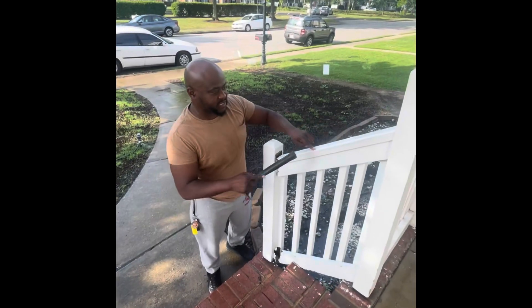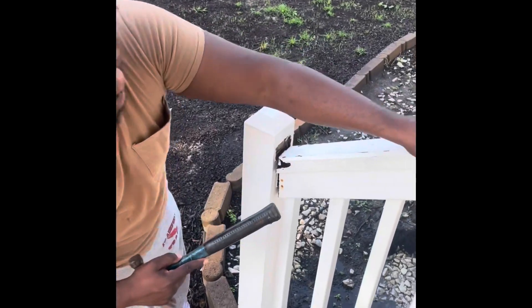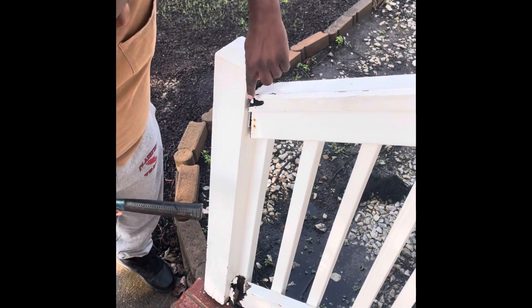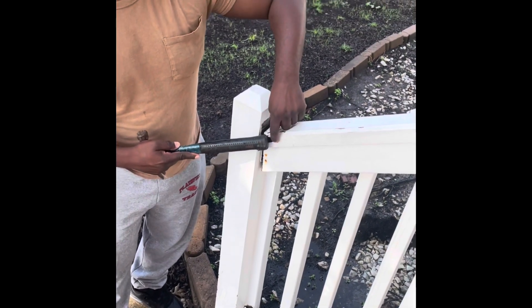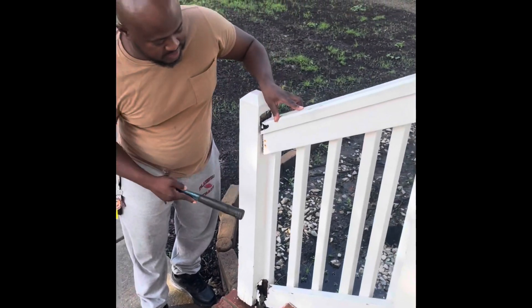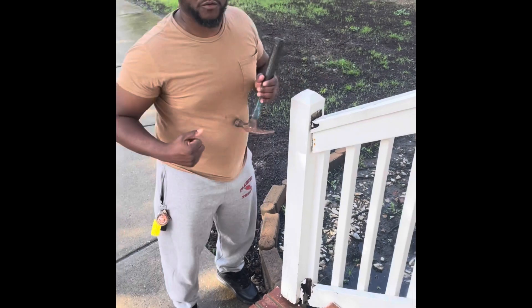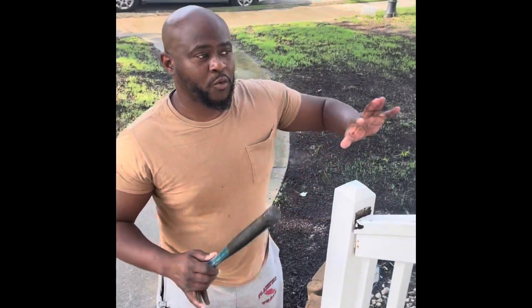Take this piece off — this is what you're replacing here. Maybe this top piece I will replace. This piece right here I'm not going to touch — I'm going to save that. Maybe this top piece only because there's a little rot in here. Take care of this piece, take care of this piece, save all the other pieces, and put everything back together with screws nice and tight.